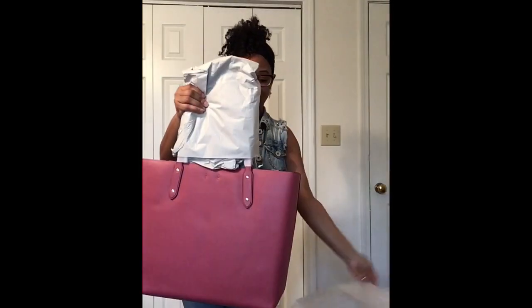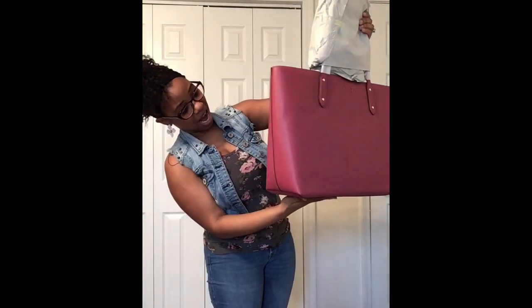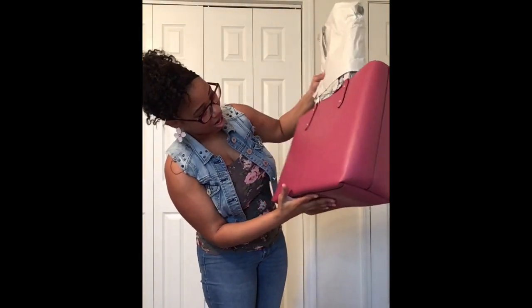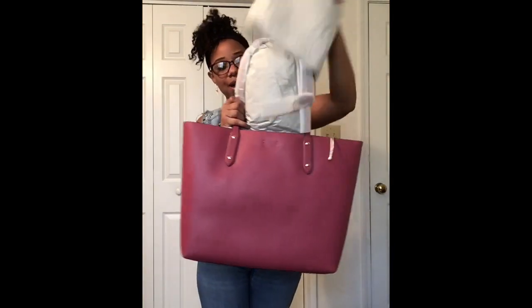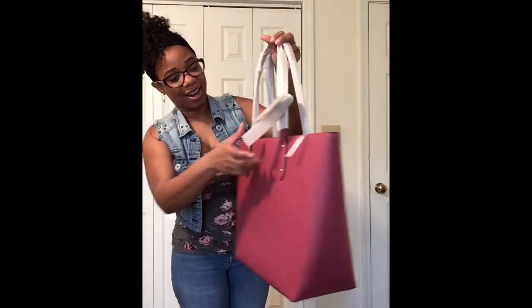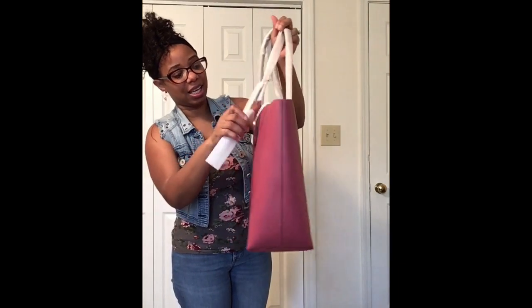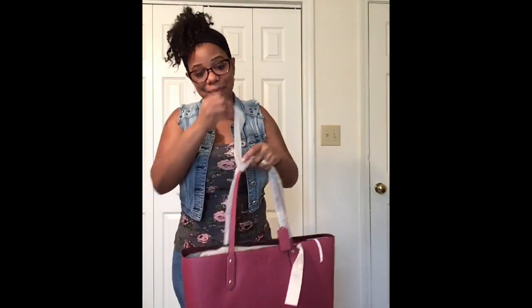She is just gorgeous — I don't see any scratches on her. Alright guys, let's take the wrapping off because I can already tell that this is a keeper.